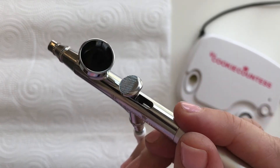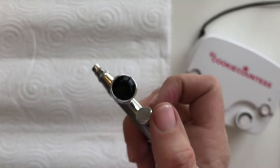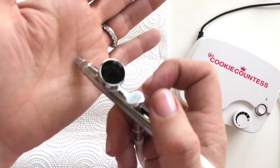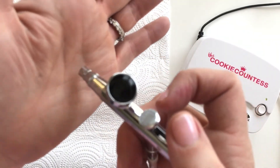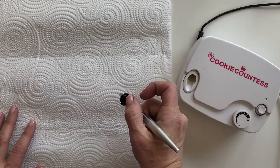You can fill it almost to the top without spilling — do whatever you're comfortable with. When I turn on my gun, remember no color is going to come out. You can hear the air, but color is not going to come out until I pull the trigger back.